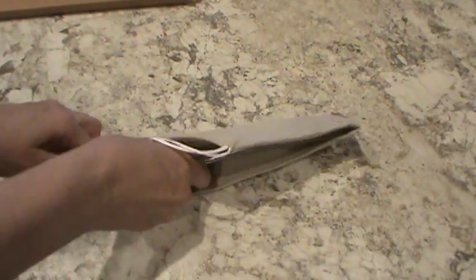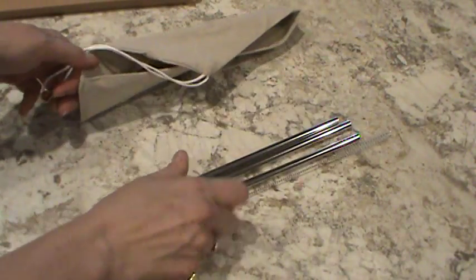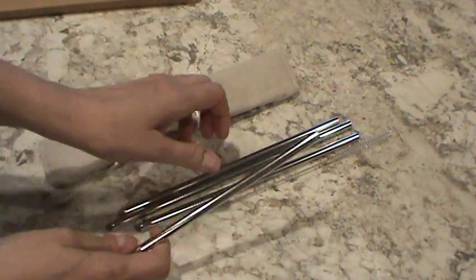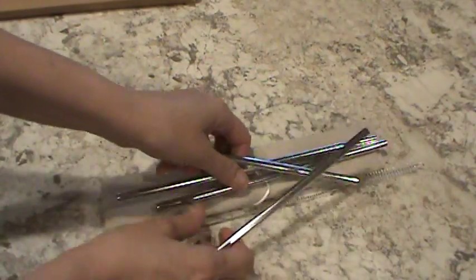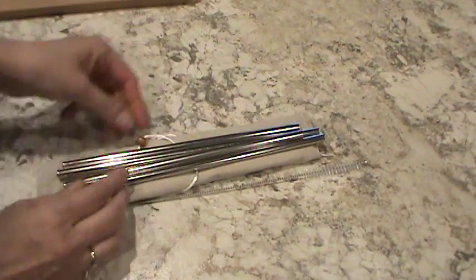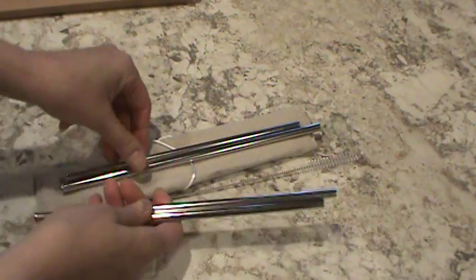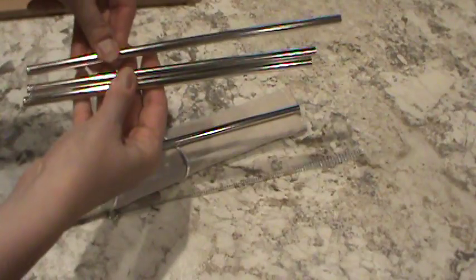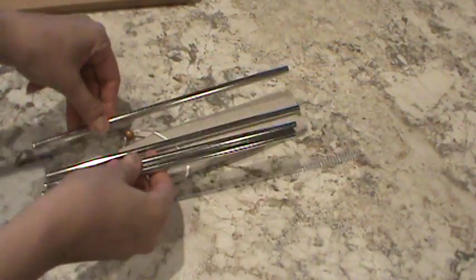Inside the pouch is four straws — I'll place them here so they show up a little bit better. There's four straws in here, two longer ones and two shorter size. Not much difference in length.